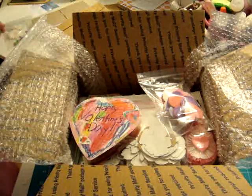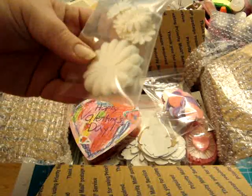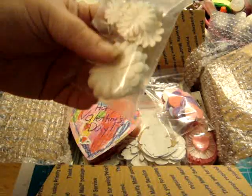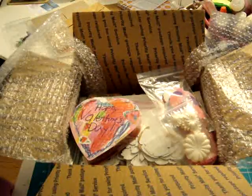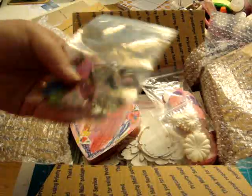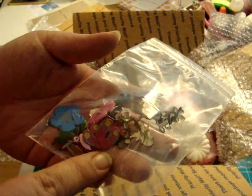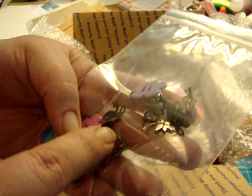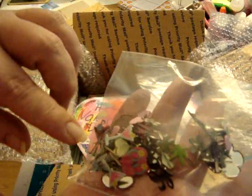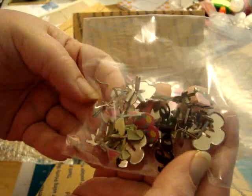I pulled out some i am roses — the daisies, large and small ones — and fixed up a little pack of those. Then I went through all my brads and made her a little bag of brads with flip-flops, martini glasses, daisies, love notes, palm trees, hearts — just all kinds of goodies in there.